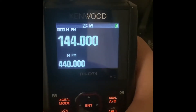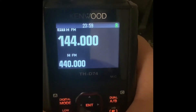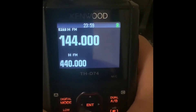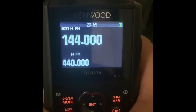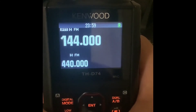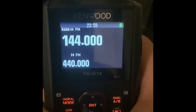Good evening everyone, this is Victor Echo 7 Quebec Hotel or VE7QH, and I'm going to be showing you how to operate DSTAR on the Kenwood THD-74. This handheld is a lot different than the ICOM handhelds in how DSTAR works, but you'll soon find that once you go through the menus and have everything set up, it is actually really quite simple.